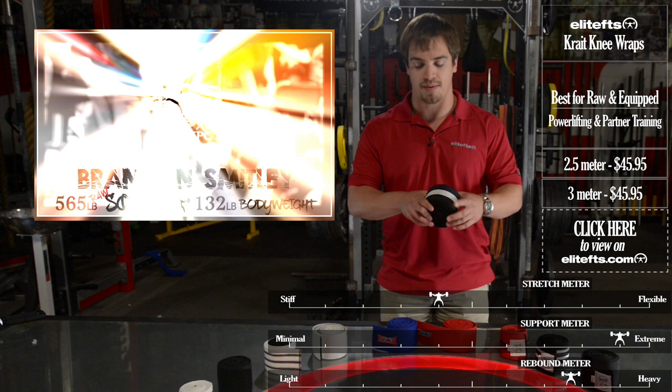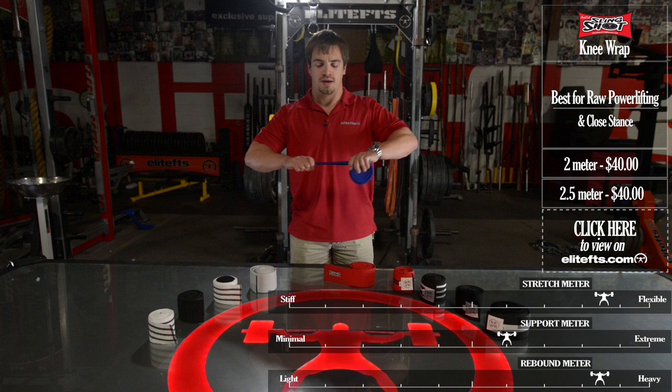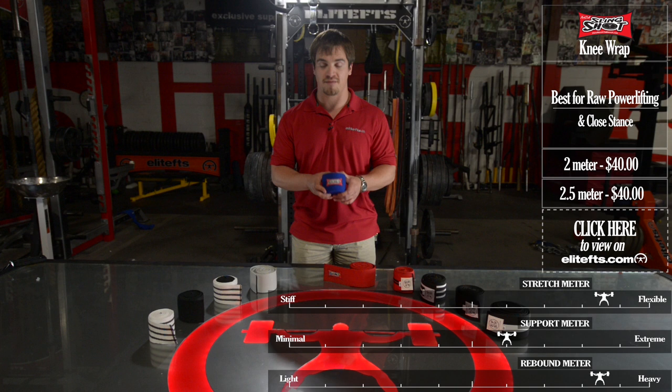Now that we've seen the Elite FTS line, we're going to talk about the Slingshot line. First up we have the Slingshot knee wraps. The basic knee wrap from Mark Bell comes in two meters or two and a half meter lengths. It's a thicker cotton material, very similar to the normals, great amount of stretch, thicker material. You can easily crank it on by yourself or have your training partner constrict your knee with it. Great for rebound, a little lower on the support side of things, but overall a very good knee wrap. Great for raw lifters and for beginners — it's a great starter pair.